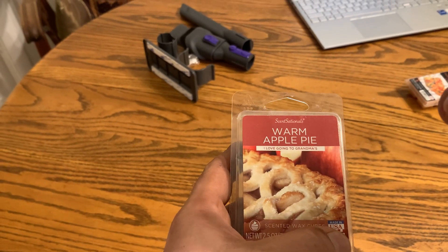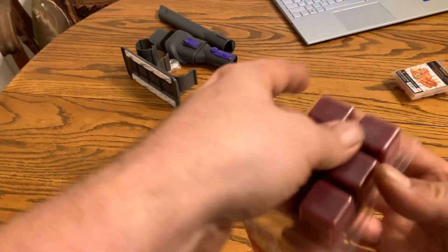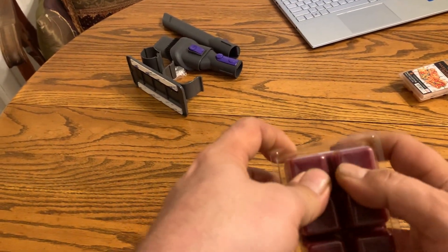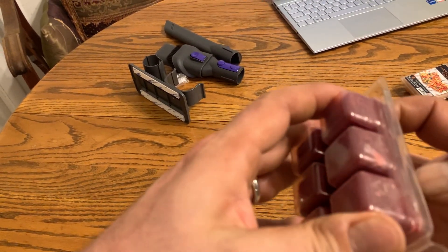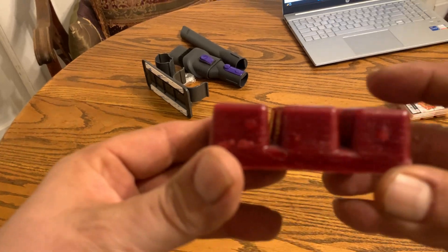These wax cubes come in 2.5 ounce. So when they go in your wax warmer, just take them out here — you get six little cubes. I can pop them out. Look just like that.